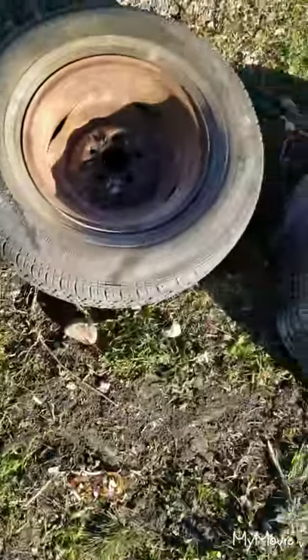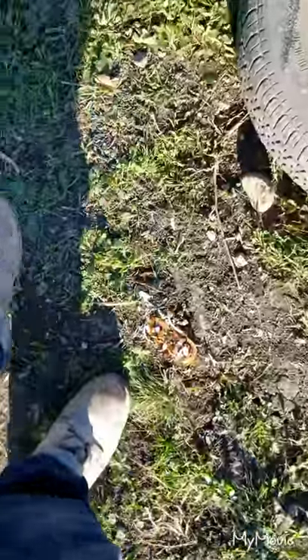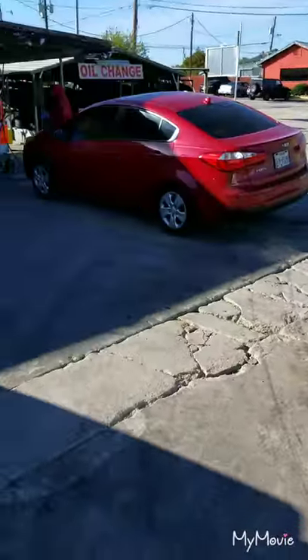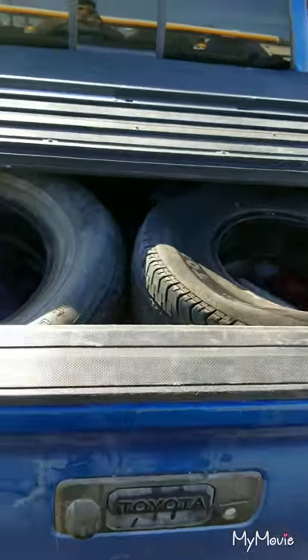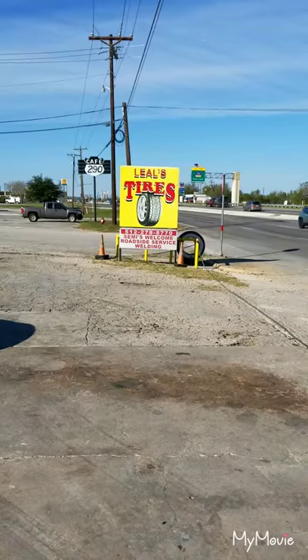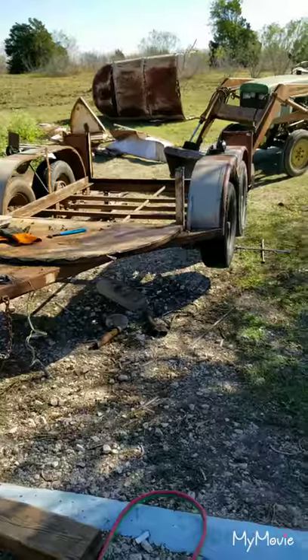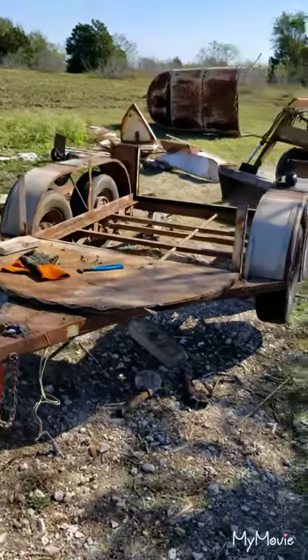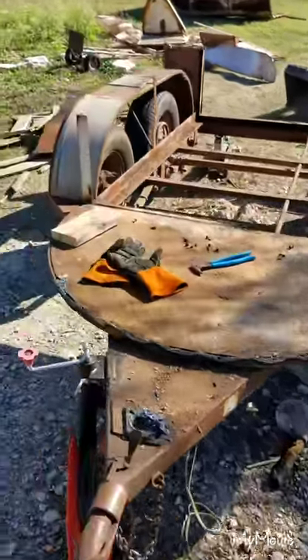We're over at Wheels Tire Company getting all my wheels here. Got my sponsor — thank you very much, awesome — right next to Cafe 290. Just got done putting my tires on from Leels, right down the road from Manor off of 290.